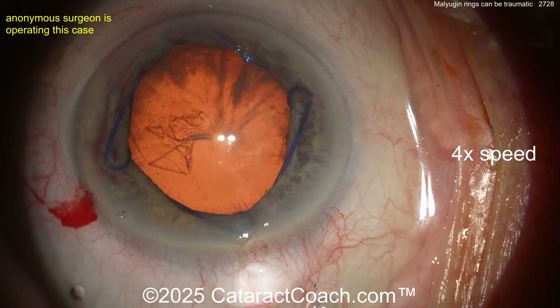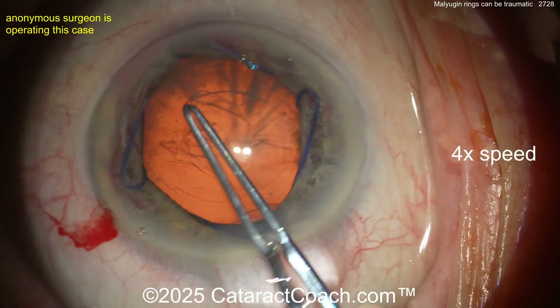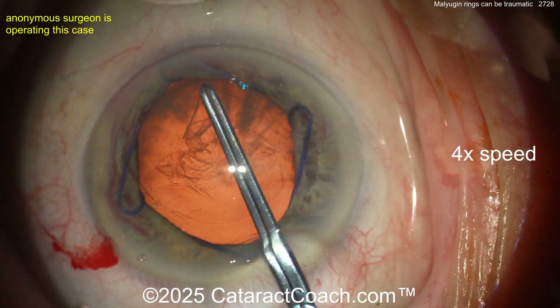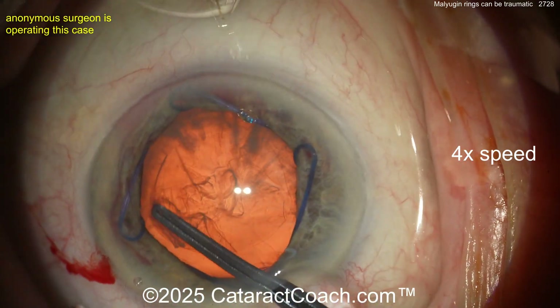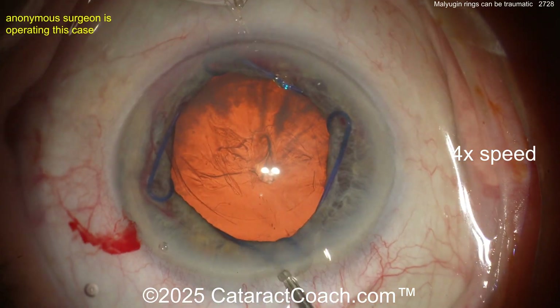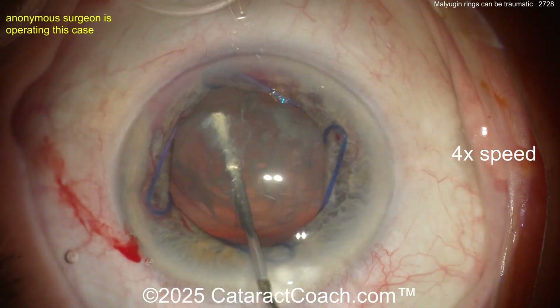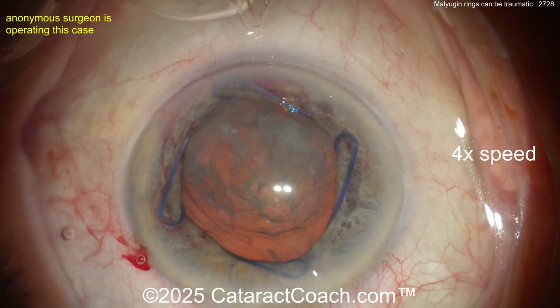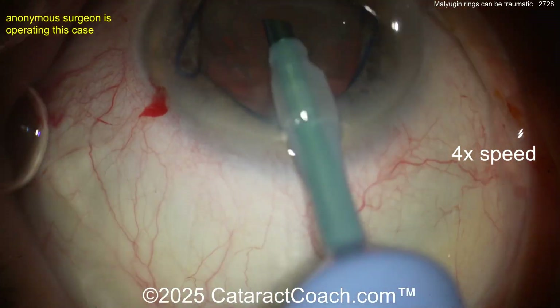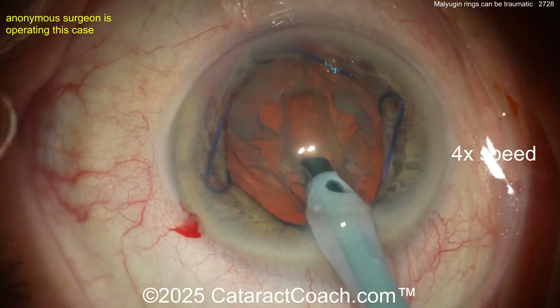Now the cataract part — we're going to speed this up; everything goes pretty smoothly here. A system was used and now we get a capsulorhexis done — good-looking rhexis. Keep in mind this is the 7mm opening, the larger Malugan ring, so make sure you get a reasonable size rhexis, not too big. A little bit of hydrodissection — there's the lens nucleus, not too dense, this should come out pretty easily. The phaco probe is going inside the eye and now cleaning this up.